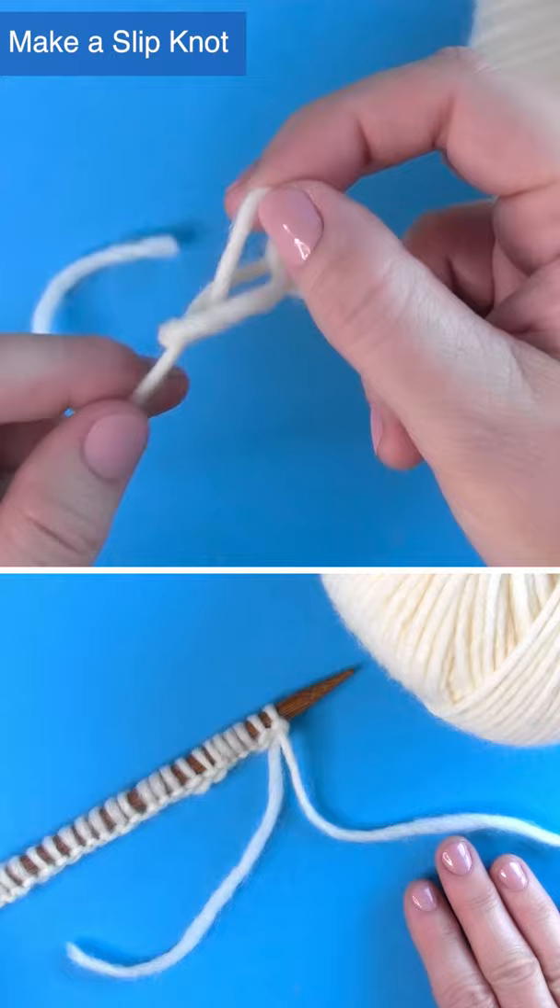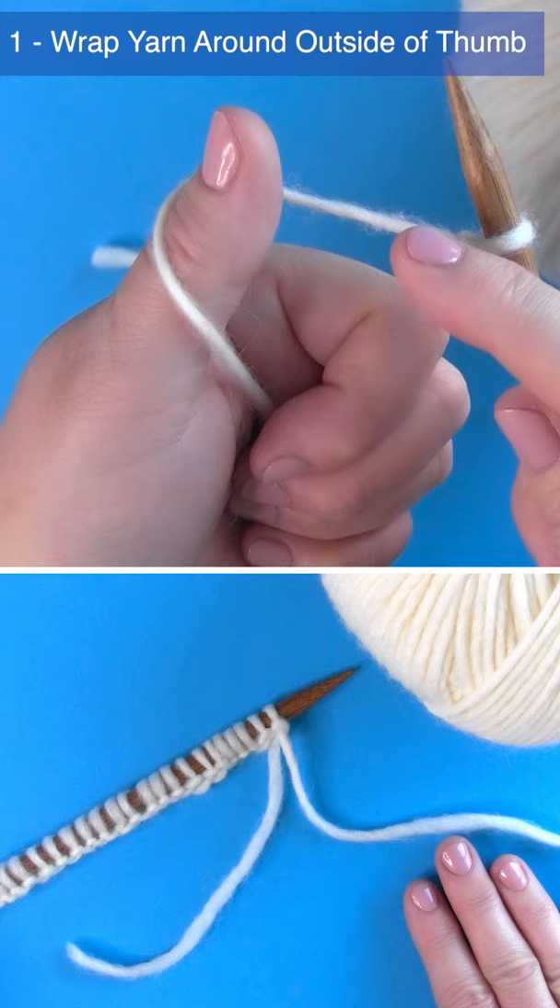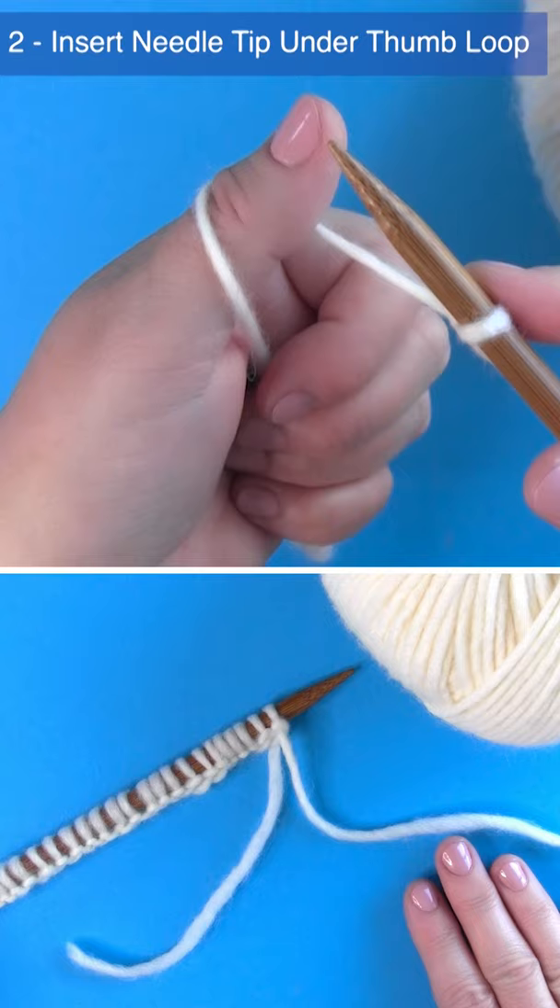Grasp the yarn tail. Wrap the yarn around your thumb by bringing your thumb over the top of the yarn strand and down around. You'll have the yarn originating from the knitting needle to inside your thumb. Bring your knitting needle around the outside to pick up the yarn from the thumb loop.